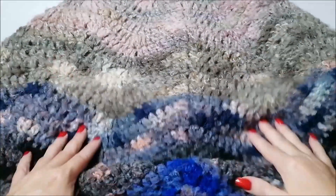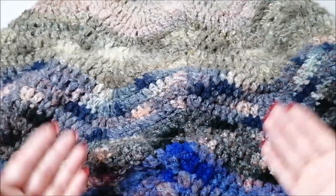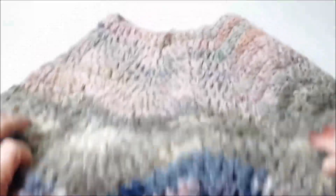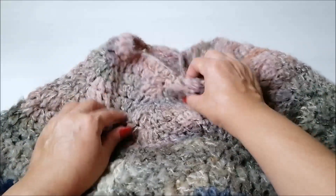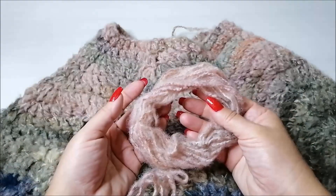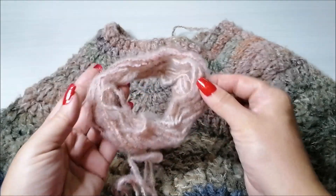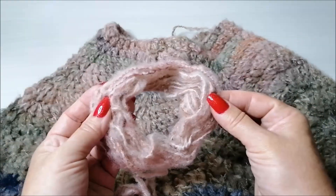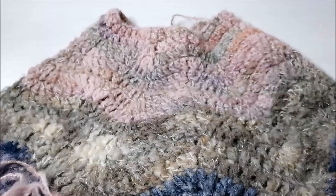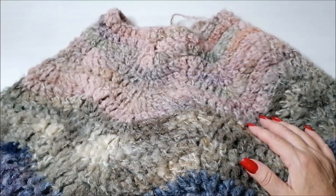Ora vi faccio vedere il poncho da vicino. Come vedete, io ho scelto più tonalità di colore ma si abbinano tutte tra di loro. Voi potete scegliere anche un solo colore, ma anche due. Vi faccio vedere qui che è la chiusura da questa parte, e ho lasciato un pochino di filato perché voglio rifinire con un punto basso. Vi do immediatamente le misure.